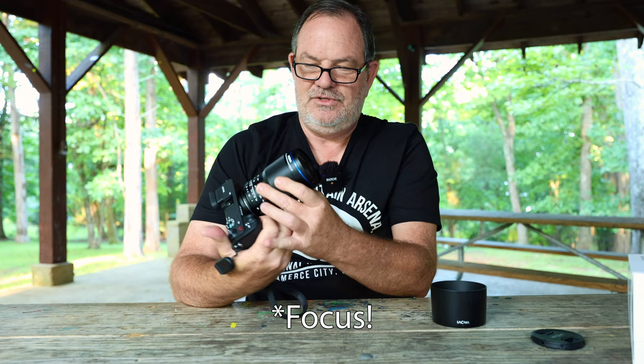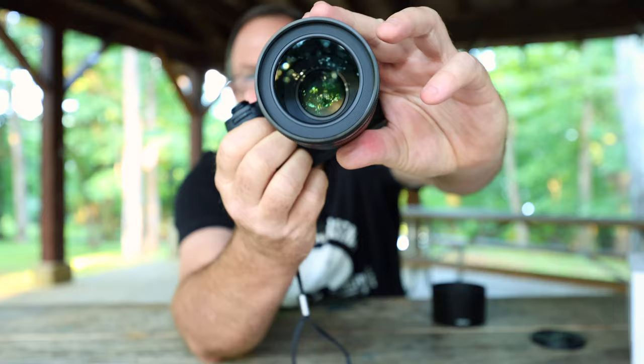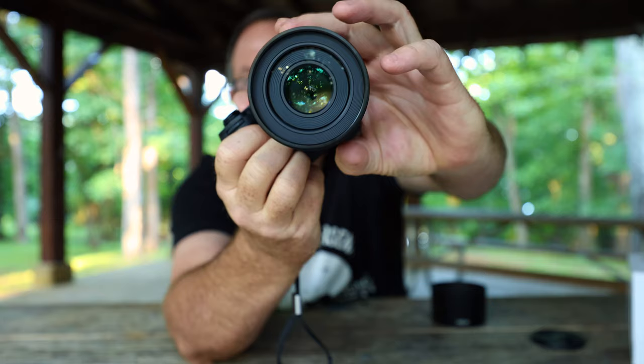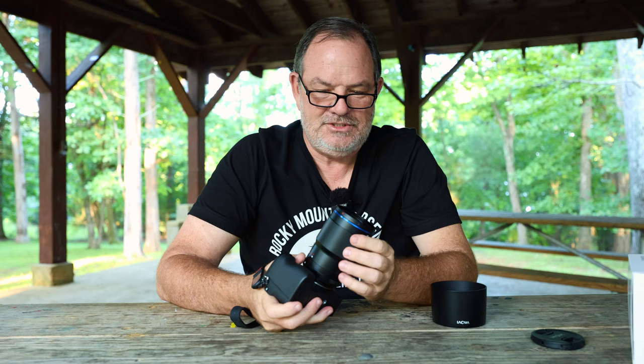It has a really nice feel. The zoom is internal — nothing turns on the outside. Look at the element inside as it comes to the front during zooming. Can you see it moving around in there? This thing has a 13-bladed aperture, so I'm really excited about how beautiful the out-of-focus portions of the shot will be.